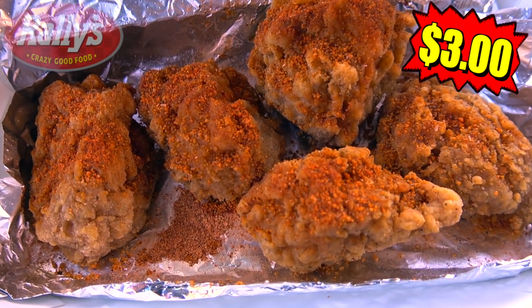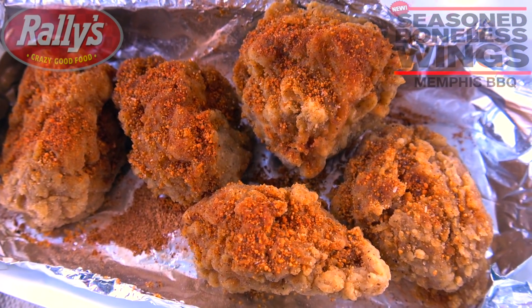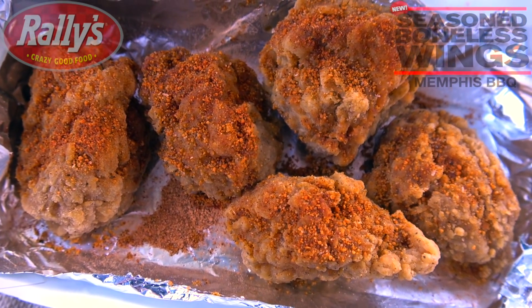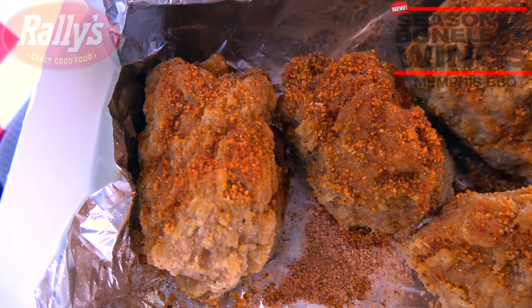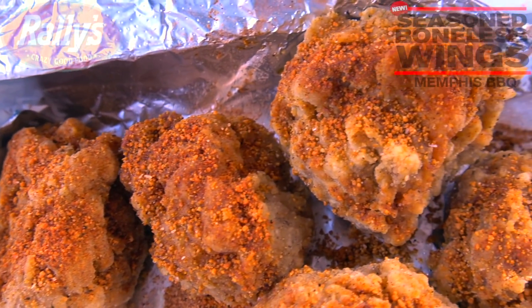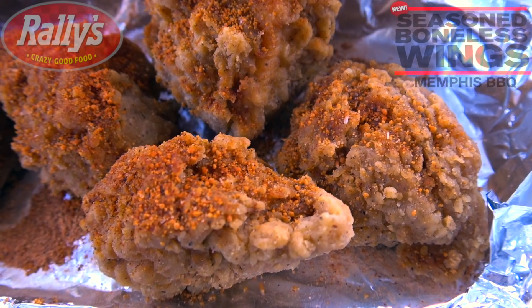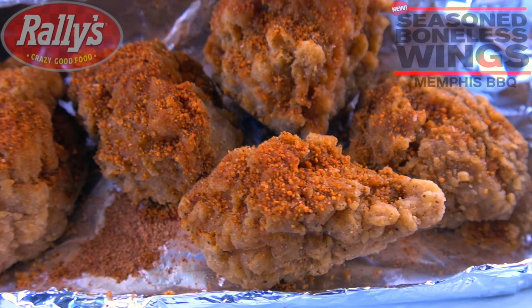That one in particular is the Memphis BBQ Boneless Wings, featuring plenty of the southern dry rub seasoning on top of five nicely sized pieces of white meat chicken that are breaded up and fried to a crispy golden brown. A pretty nice presentation, and you can really see how the seasoning is definitely all on top of these. Looking really, really nice — definitely coated very nicely, and the chicken itself is a fairly decent size for each piece.